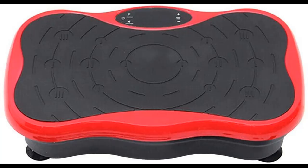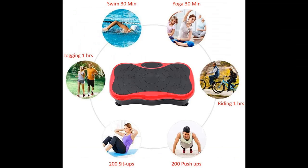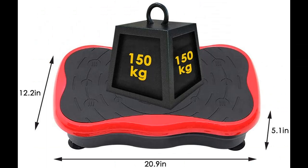You can control the machine by touching the screen or use the remote control without any additional effort. The Waver Plate is designed with two resistance bands to work out your arms and upper body and ensure balance.